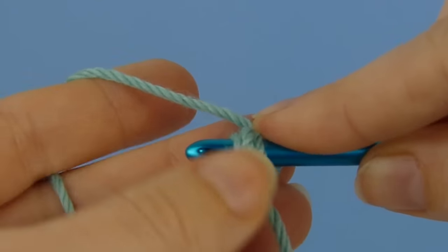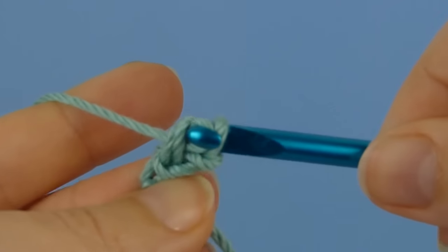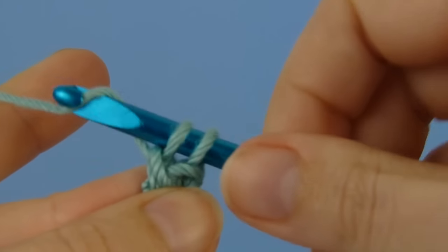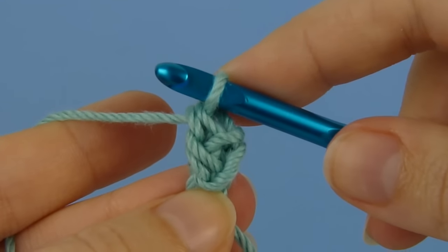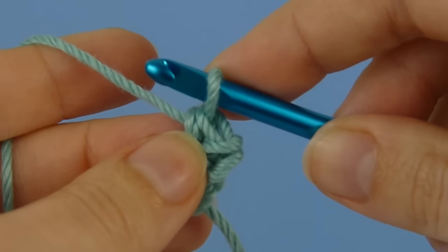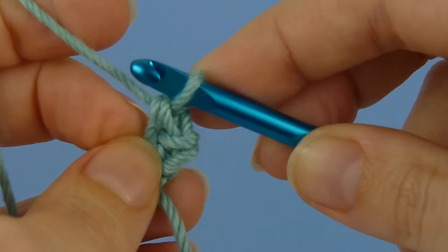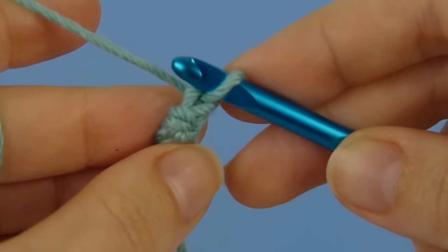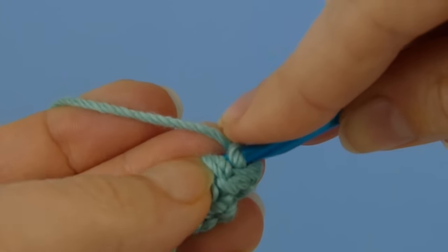Then insert your hook under both bars and complete a single crochet. Yarn over, pull up a loop, yarn over, and draw through both loops on the hook. Every stitch from now on will follow the same pattern. Look at the stitch you've just made, find the two horizontal bars at the back of the stitch, and turn your work so that you can insert your hook down from top to bottom through both of those bars.